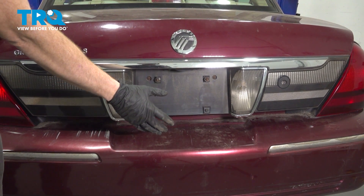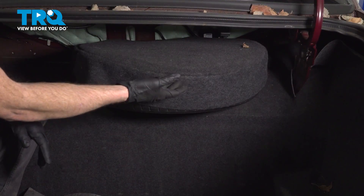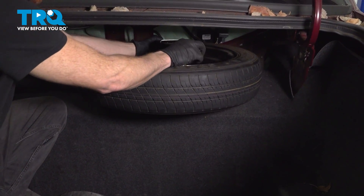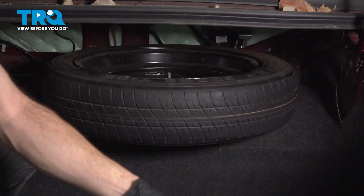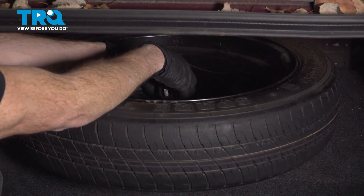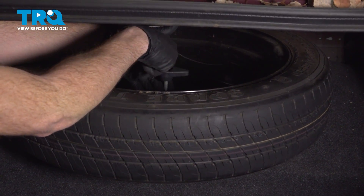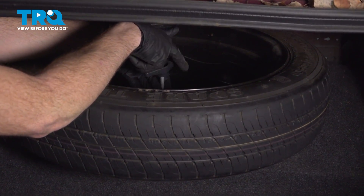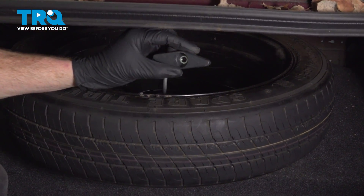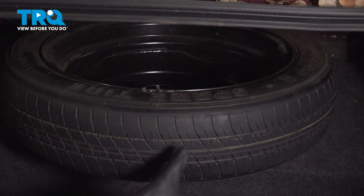Okay friends, let's get started on our job. The first thing you need to do is open your trunk and make your way right behind the spare tire. To remove the spare tire, we'll get the protector out of the way, remove the jack from right over it, and along the inside of the spare tire is where you're going to find the hold down for it. Get this off of here and remove the washer as well. Remove the spare tire.